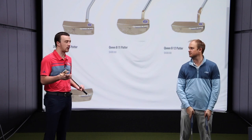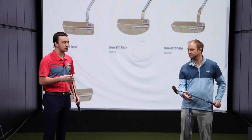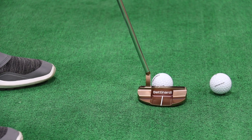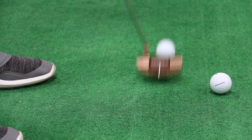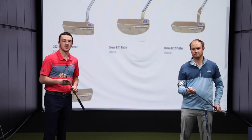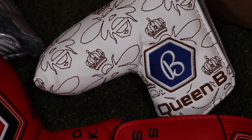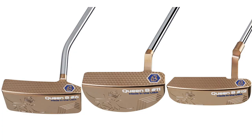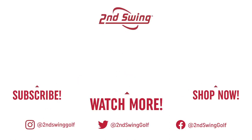They've got varying levels of toe hang: a slight toe hang with the number 11, a little more with the 12, and then the number 6 has the face balanced design. If you're interested in the 2021 Queen Bee putters from Bettinardi — with their beautiful rose gold finish and three different head designs — stop in at 2nd Swing. You can schedule a putter fitting with our experts, get set up with a new putter, and trade in your old one to take advantage of some of the highest trade-in values in the industry. Thomas, thank you for joining and providing your insights.